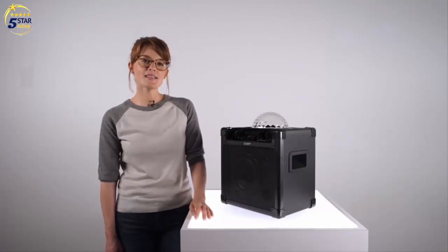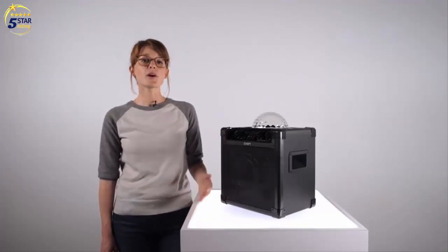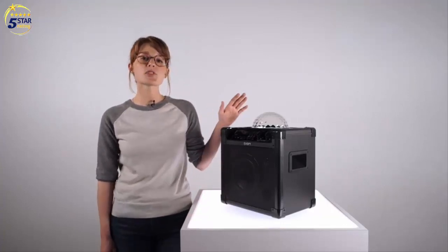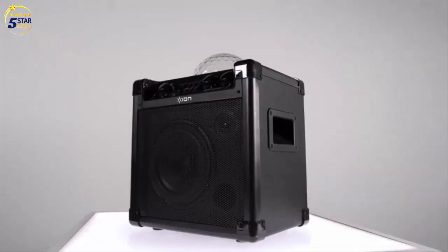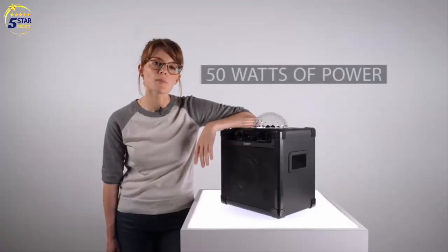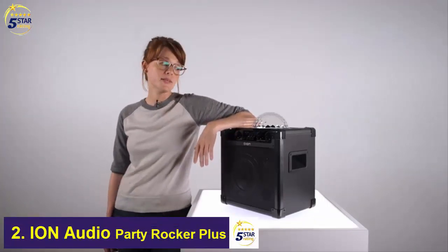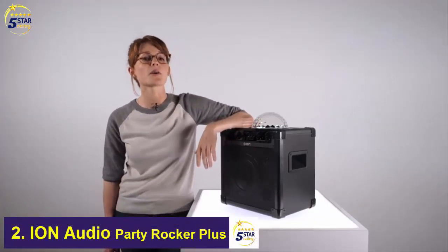Hey there, this is Natalie here from ION Audio. And today, we're going to look at the Party Rocker Plus, ION's rechargeable speaker with party lights. With 50 watts of dynamic power, there ain't no party like a Party Rocker Plus party, because a Party Rocker Plus party don't stop until you turn off the Party Rocker Plus.